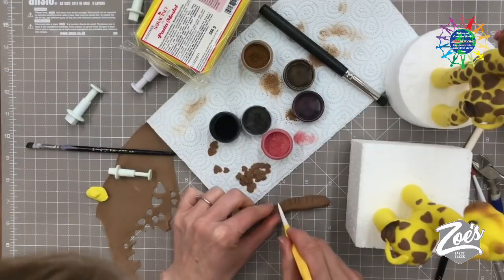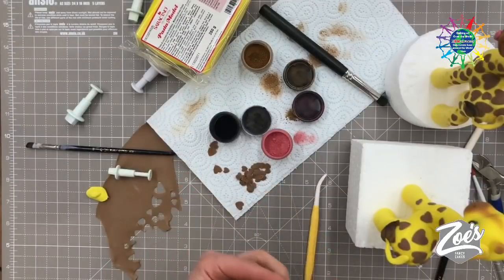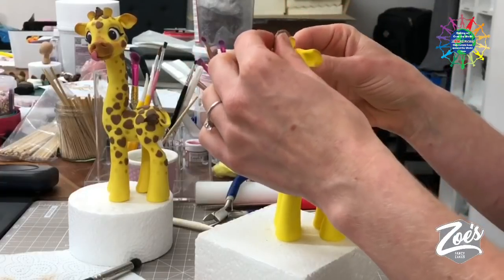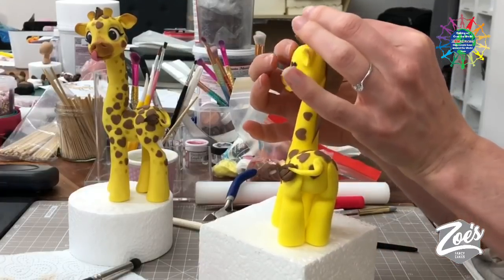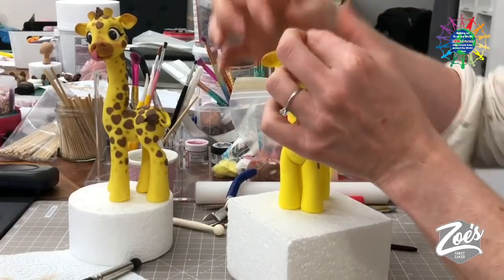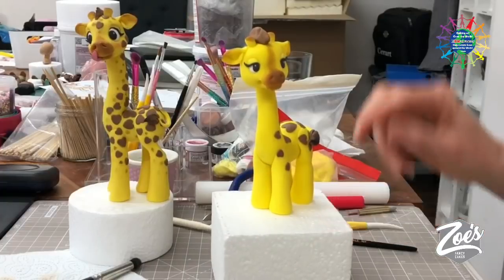You can spend much much longer than I am on this. Just make sure you're pressing it on nice and tight. Normally, wait till everything's firmed up before putting this on, because the pressure I'm putting on the mane is squashing the head and neck. Okay — pink tongue time! Just a little sausage piece, flattened.